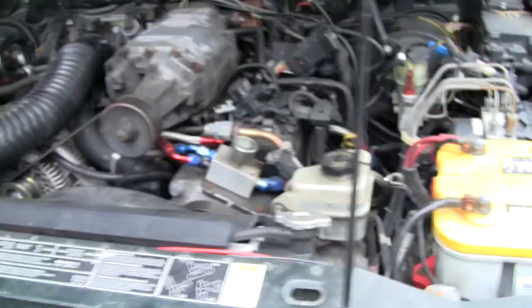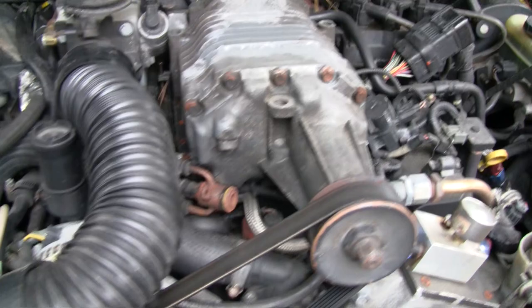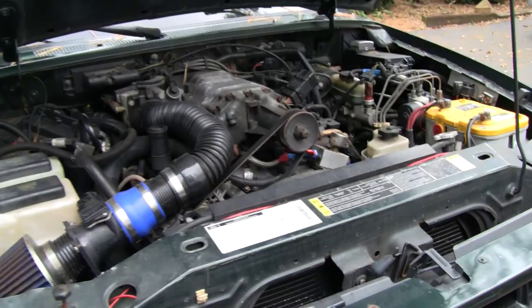A lot of you are probably wondering what exactly those codes mean if you have the same code on your vehicle. I think the best thing to do is give you a quick 30-second to one-minute primer on engine coolant temperature sensors and what they do. Pretty much every vehicle that has fuel injection has an engine coolant temperature sensor. On my truck you can see there are actually two of them, right next to each other in the thermostat housing.